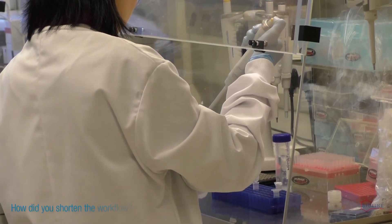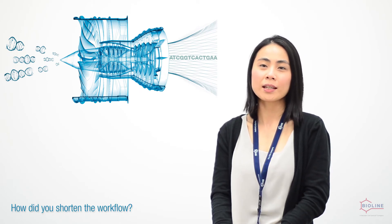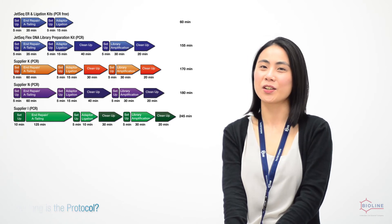Gizzer's optimized buffer and enzyme compositions allow end repair and ligation to be combined in a single tube reaction. This greatly improves the workflow and shortens the time of the whole library preparation. It takes as little as three hours to complete the library construction.